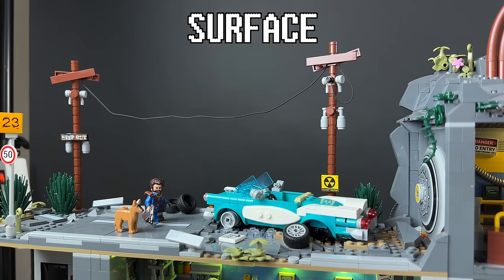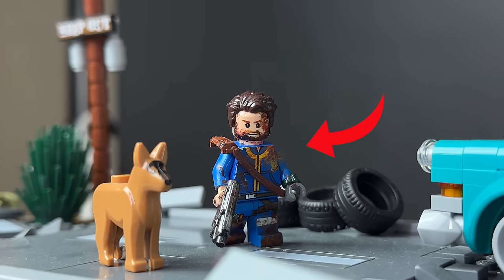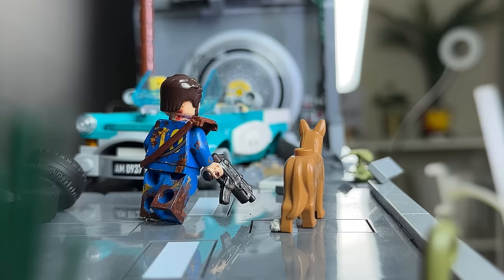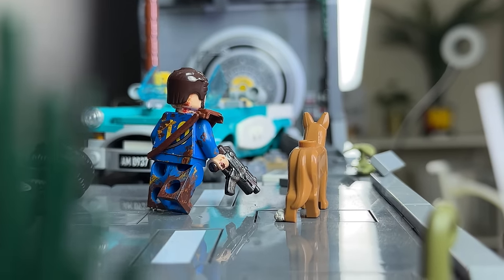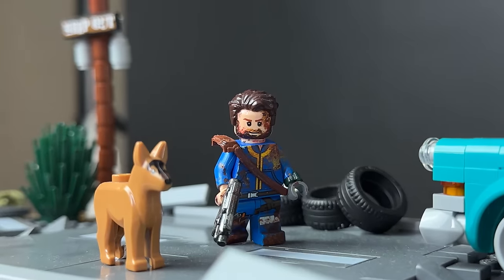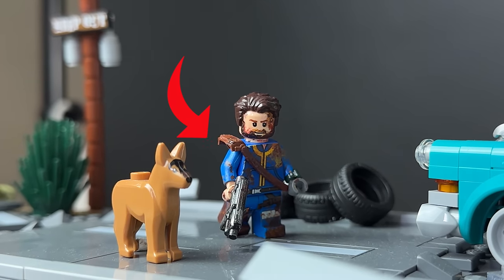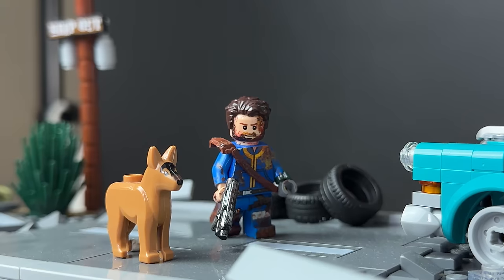This is the entrance where our vault dweller, our lone wanderer, together with Dogmeat, is out walking and heading back into the vault. I actually custom designed this figure by adding some custom stickers and also painting some dirt onto him. I also added this Indiana Jones bag onto him, but I cut off the bag part.